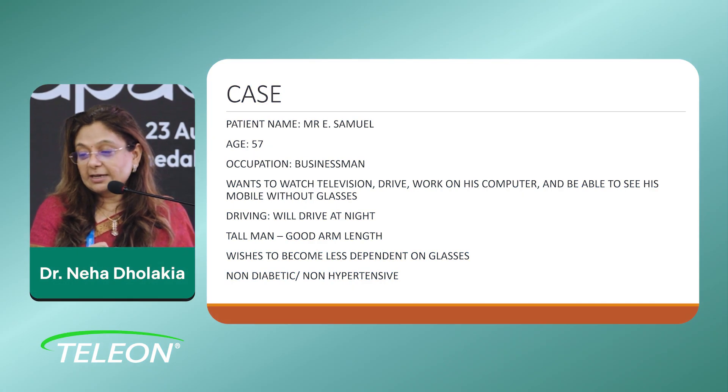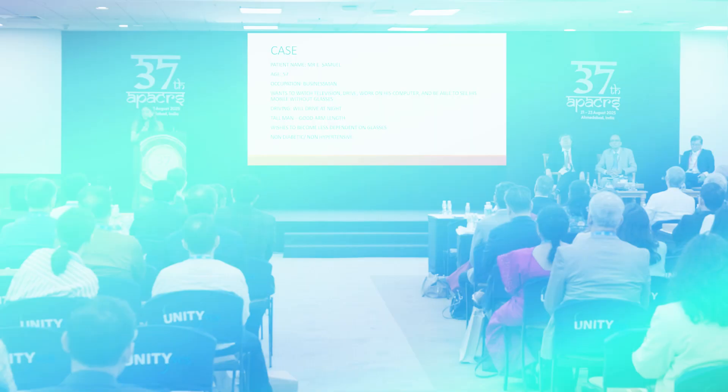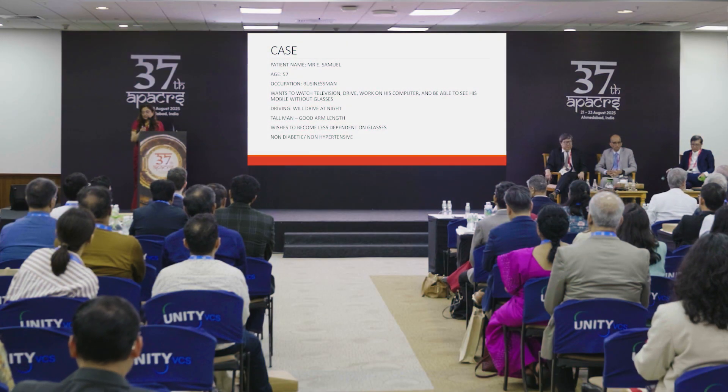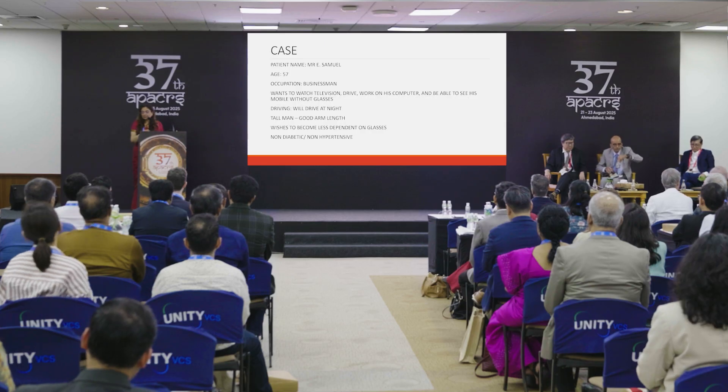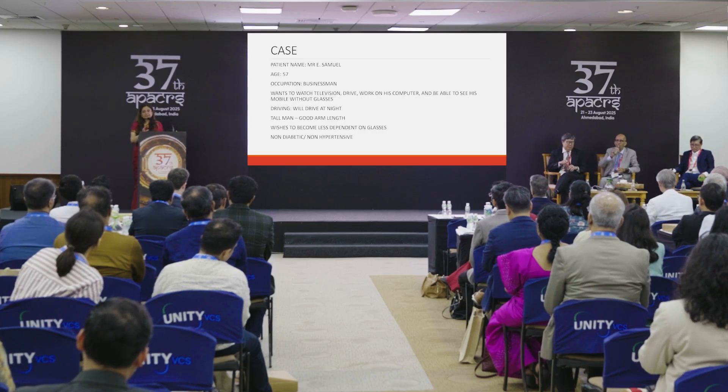This patient's name is Mr. Emron Samuel. I've taken permission to present his case. His age is 57, he's a businessman who runs a chain of schools. He wants to watch television, drive, and drive at night. He has a driver but says when he travels abroad he loves driving, so he wouldn't want that taken away. He works a lot on his computer and wants to see his mobile without glasses. He's a tall man with a good arm length.